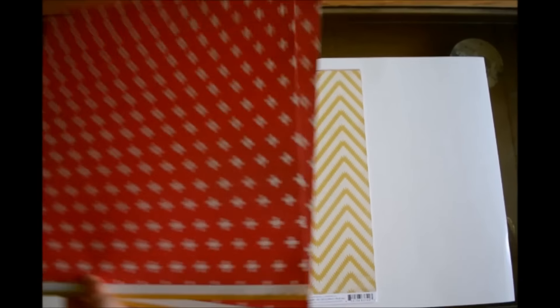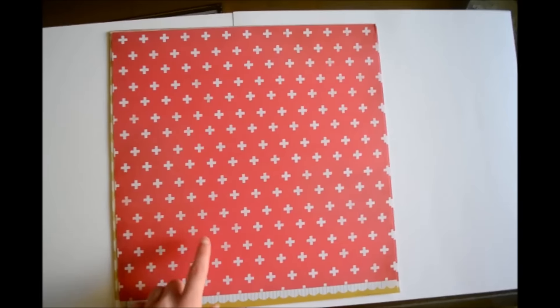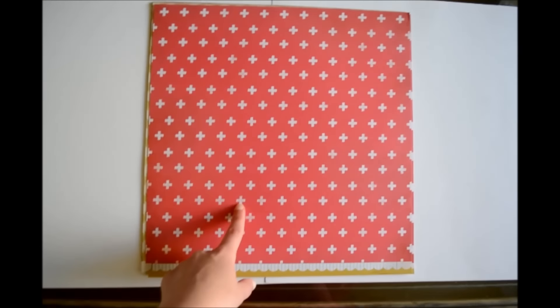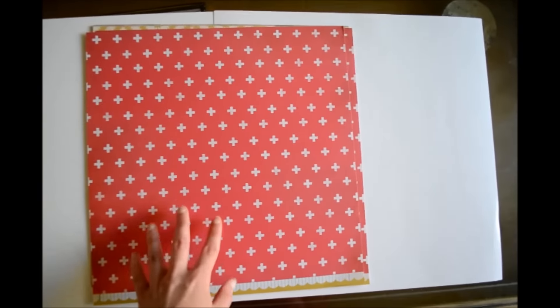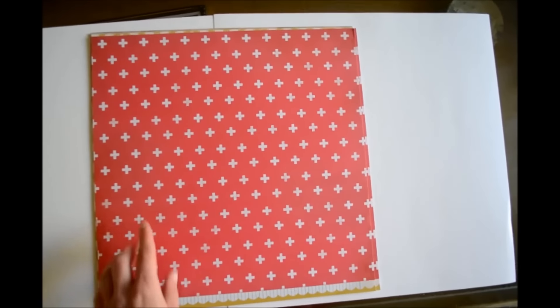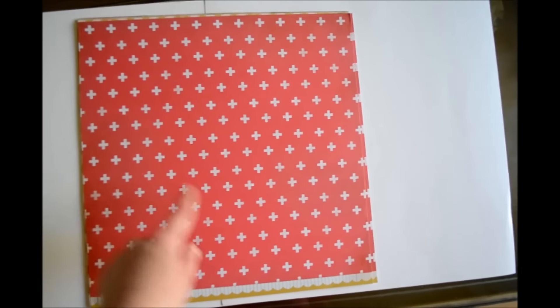So I did not get all the patterns in this collection. And then this is just a — I'm not sure if it's pink or red, it kind of looks like a mix in between or something — and then it has like these plus signs and some of the plus signs are kind of distressed.